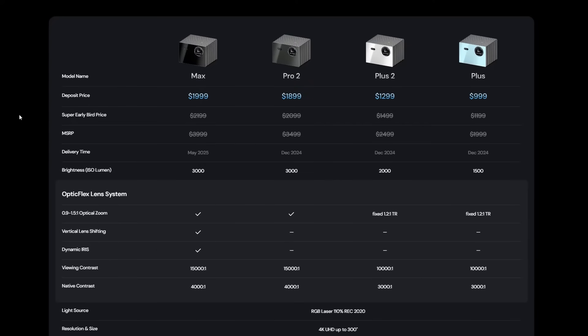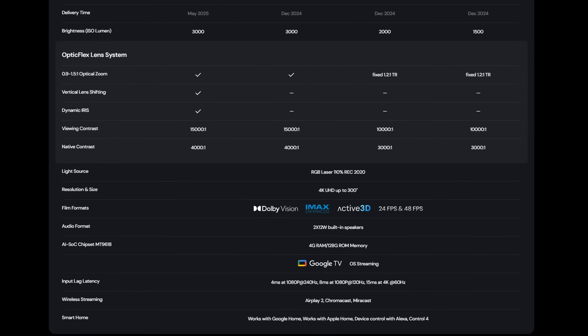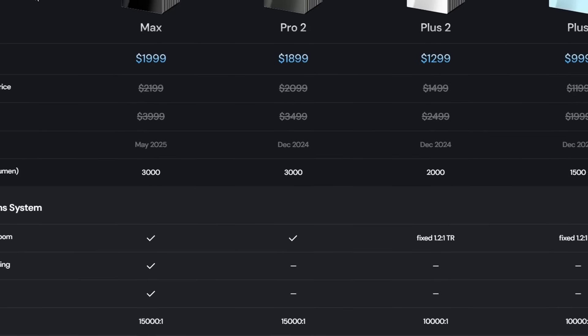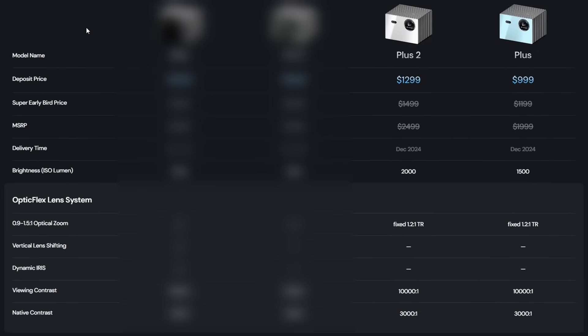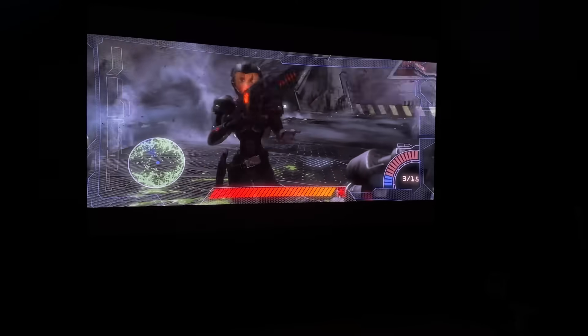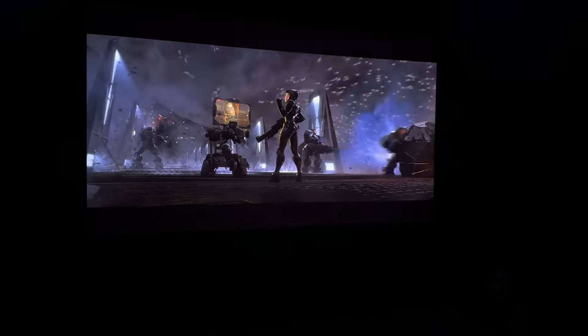They have four different projectors coming out on Kickstarter with a wide range of prices. All prices shown assume you do the $50 refundable deposit, which takes an extra $200 off the early bird Kickstarter price. The Plus and Plus 2 look very similar, with the Plus 2 being a little bit brighter. Both have a fixed focal lens, meaning if you don't place the projector perfectly, you'll have to use digital zoom to fit the image correctly — and doing that can degrade picture quality.